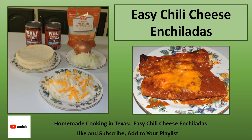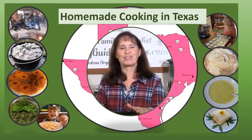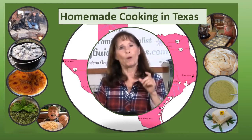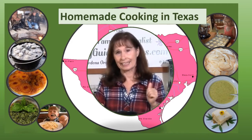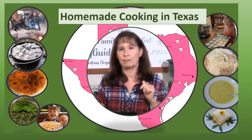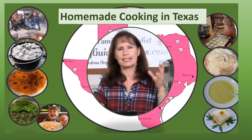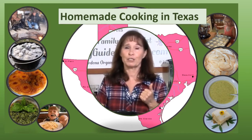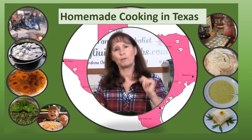Easy chili cheese enchiladas are quick and easy to make. Add your favorite beans, maybe a salad, guacamole if you have it — it's something your family is gonna love and tastes great. Welcome to Homemade Cooking in Texas. I'm Carolyn Gibson from Dogwood Gardens. Homemade cooking is surprisingly easy, healthier for you and your family, saves money, and tastes great. Come join me today as I share my favorite recipes, and I hope they will become your favorite recipes.